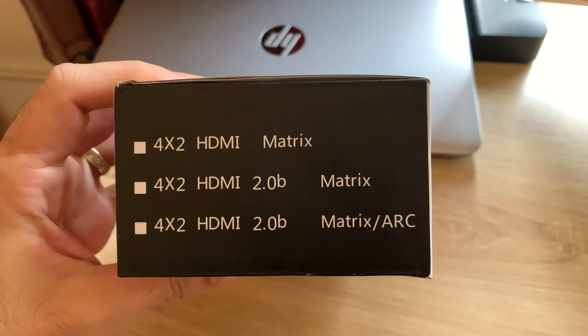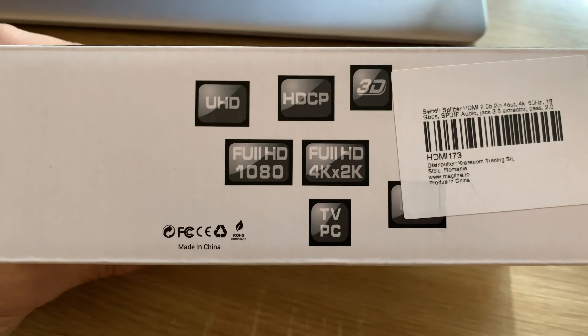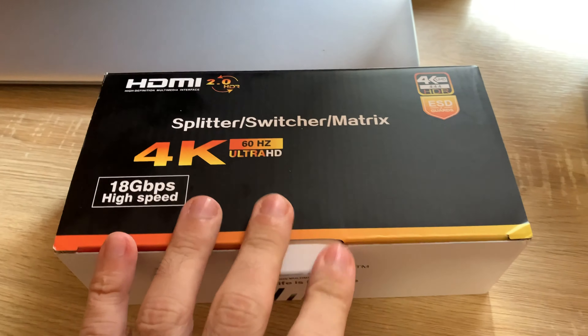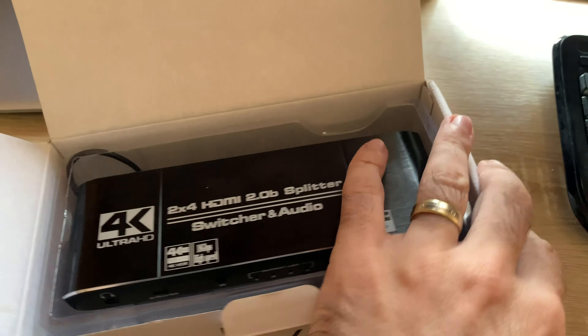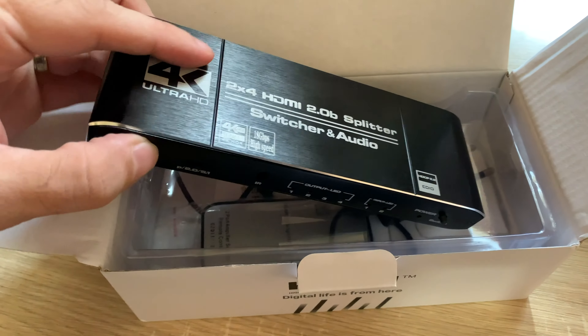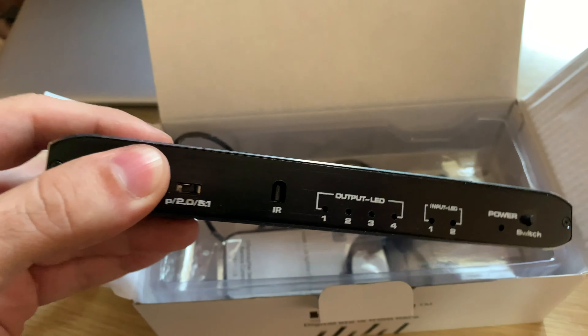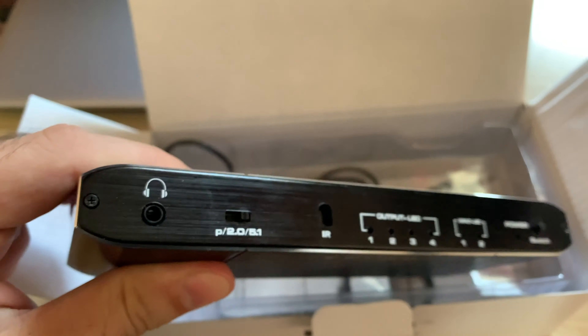It does have 4K, it does have HDR pass-through, it does have 3D audio pass-through, and it's really good — I tested it and it works really well. It does have multiple ports and also 2 inputs. You can put 2 sources and split it 4 ways. You have the audio and you're going to use it with 5.1.